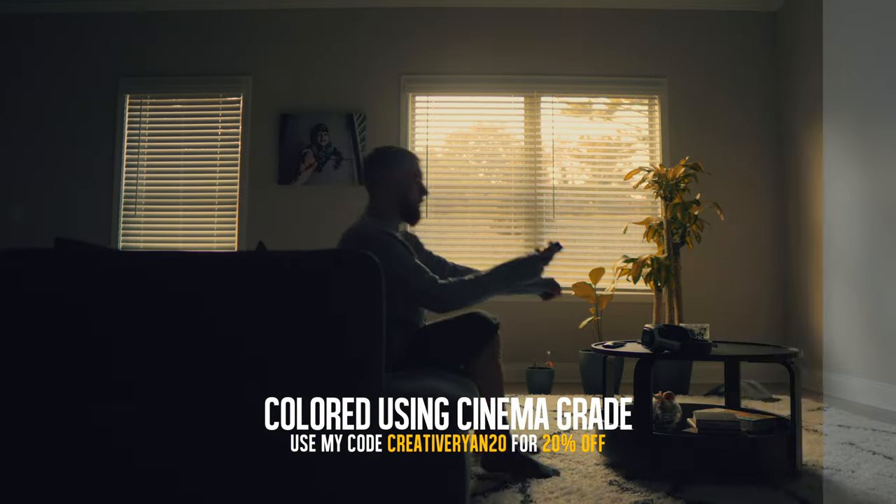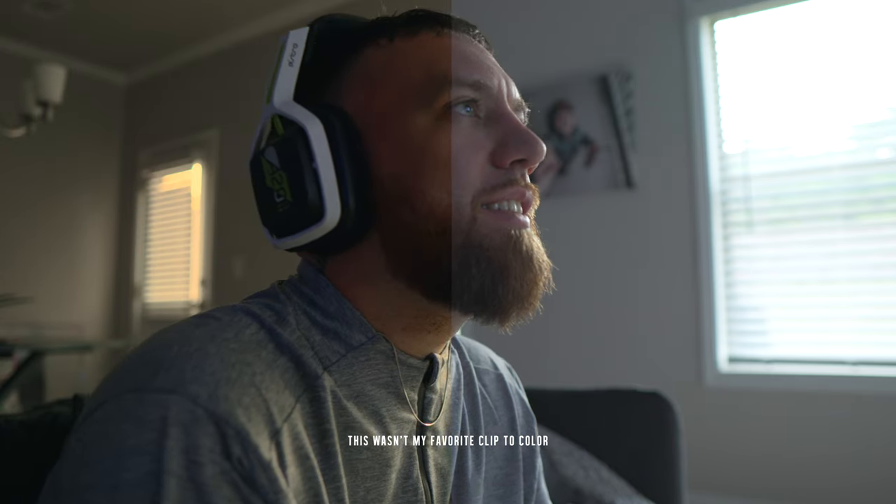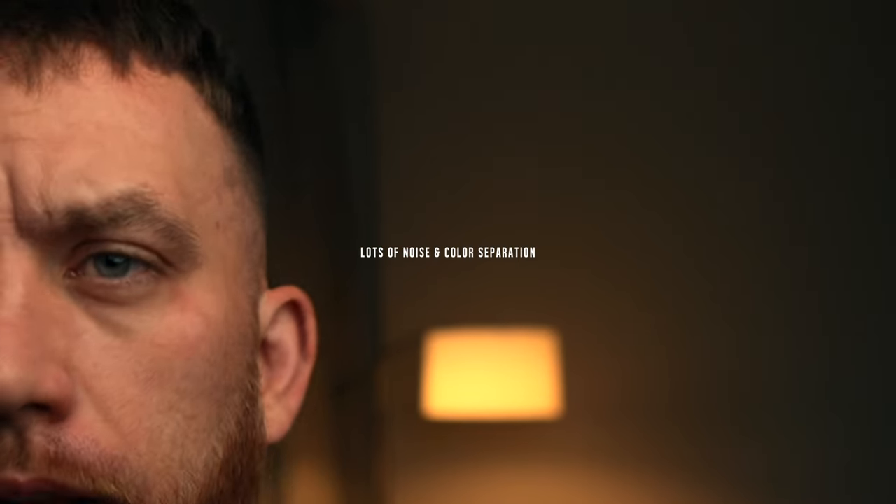Back to the Sony FX30. The color grading experience on the FX30 was iffy — it was up and down. Sometimes it looked good to me, sometimes it didn't. There was a lot of noise and grain in the footage, kind of split tones and color artifacts in the footage, and I just didn't really like that that much.